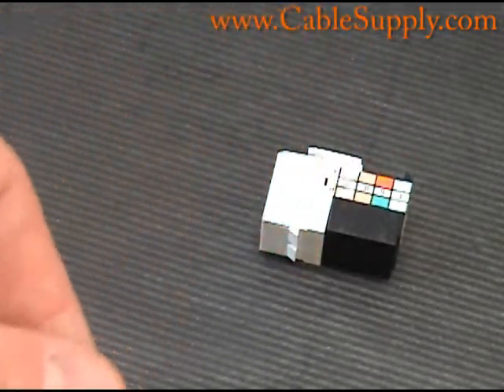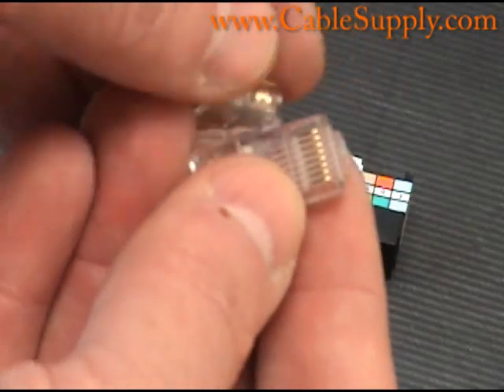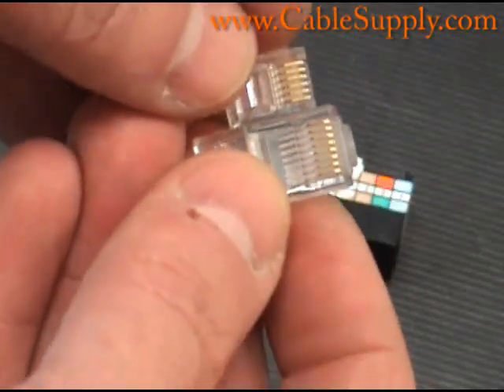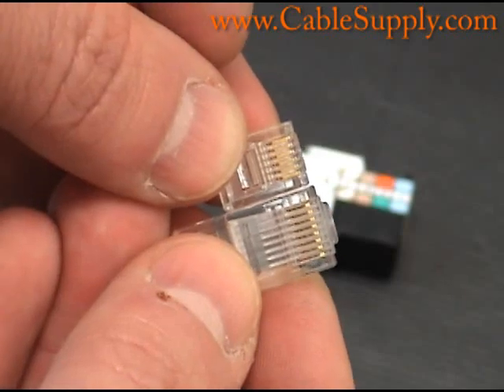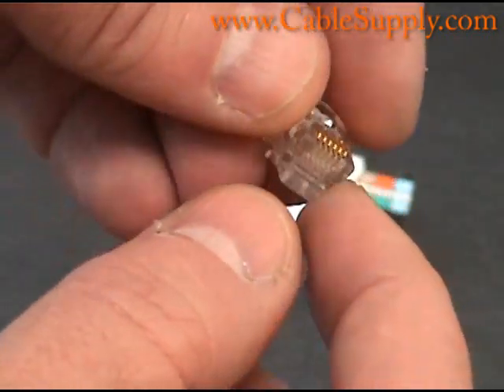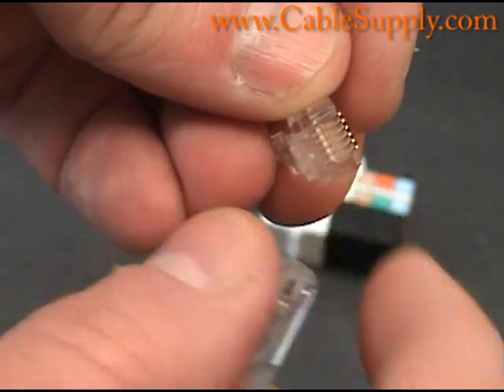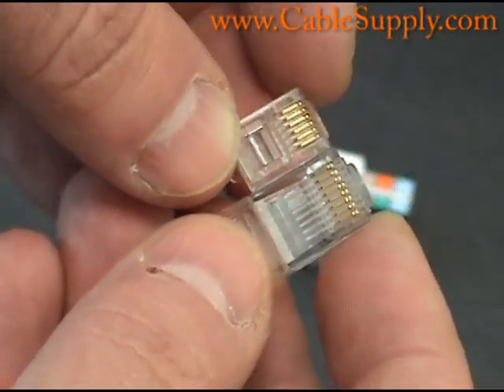Just to give you a comparison, let me grab an RJ11 and show you the difference. The RJ11 is the small one, and the RJ11 is a 6-conductor, so it has 6 of these little pins in there that you can see — they are raised because they haven't been crimped yet and the wires are not in there. The RJ45 is considerably larger.